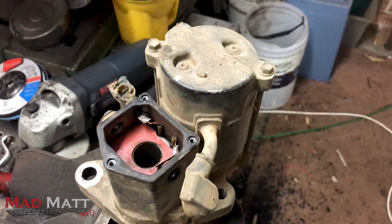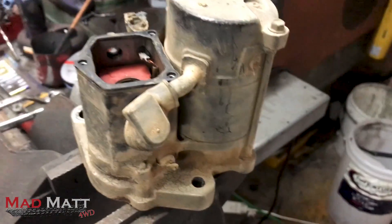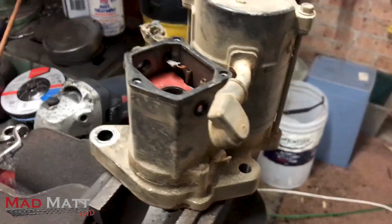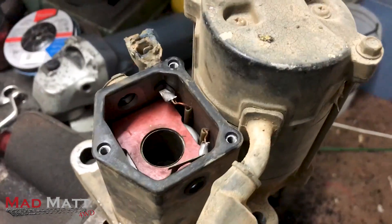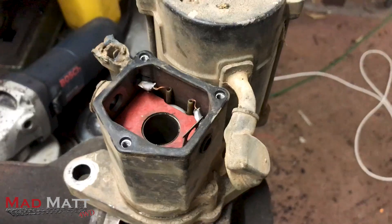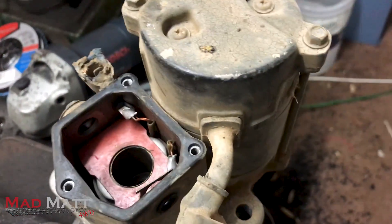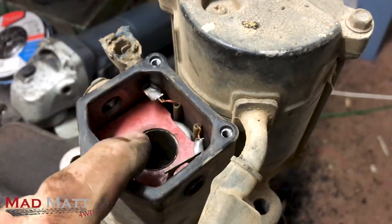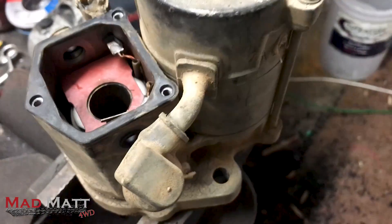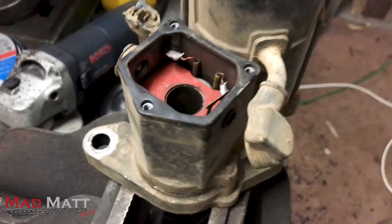G'day everyone, Mad Matt here. I'm playing with a starter motor — this one's out of an 80 series Land Cruiser, but there are many starter motors out there with a similar design. The beauty of these 80 series designs is they are serviceable on the track. If you break down, especially in a truck like mine which is automatic, this is the only way she will start — with that starter motor. You can't roll-start them or anything like that, so having a good starter motor is important.